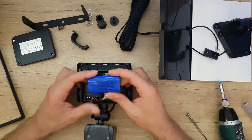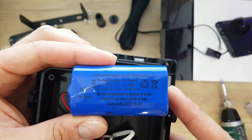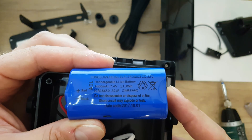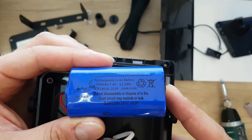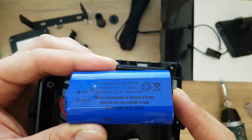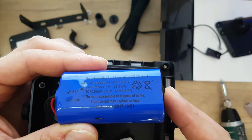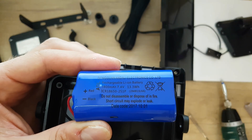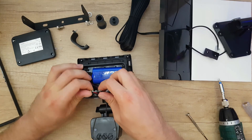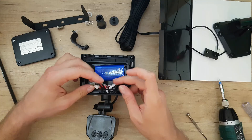We have a Don Quan rechargeable Li-ion battery: 1900 milliamp hours, 7.4 volts, 13 watt-hours. We can see the date code is 10/2017. We also have the on/off switch with an LED — you can turn it on.